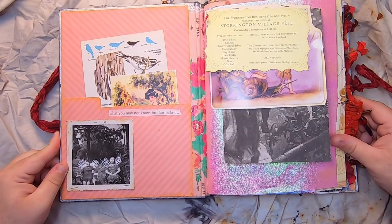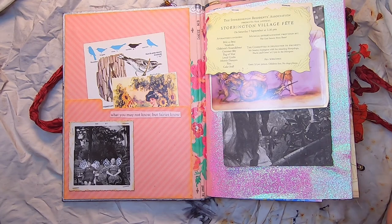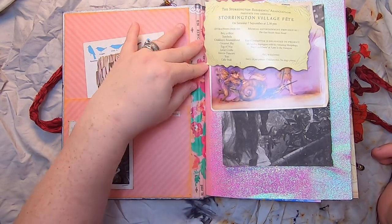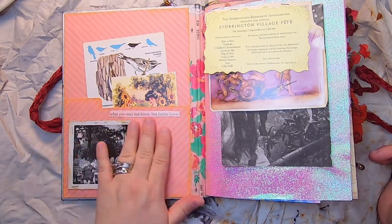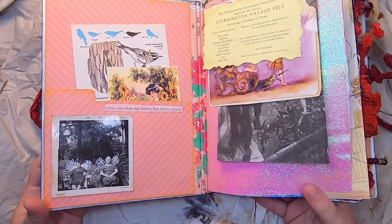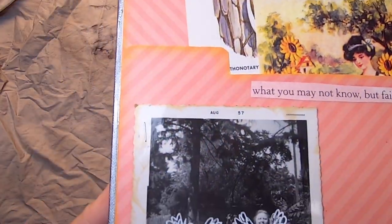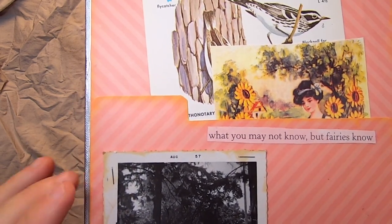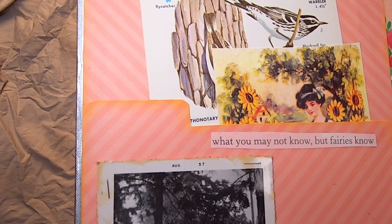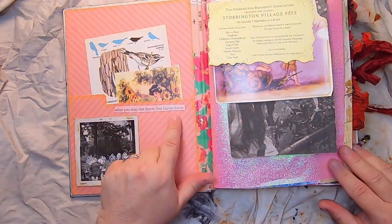The theme throughout the fairy collection — when you open up these journals — is a beautiful paper-covered spine and a pocket on the front. There's a vintage photograph that I've modified by adding fairy wings to the characters. These are mostly 1950s photos; this one is August 1957 — two beautiful grandmas sitting in their chairs. It says 'What you may not know, but fairies know.'